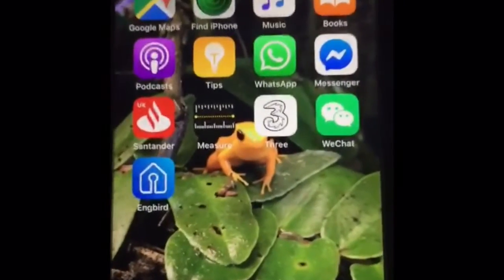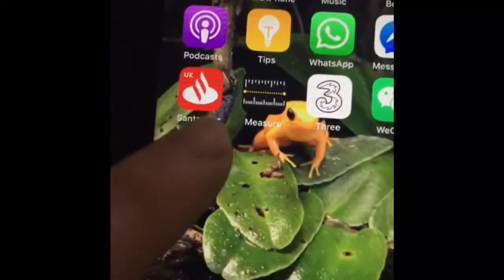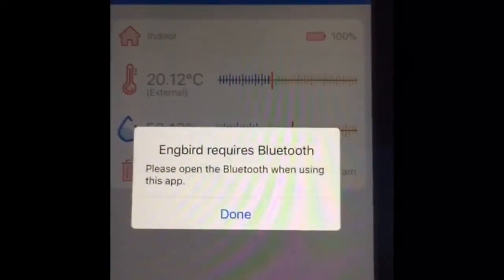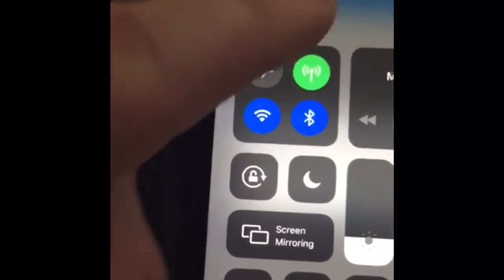This is the Inkbird app — it's called Engbird and you can download it for free from the App Store. It connects to the thermometer via Bluetooth and shows you what temperature your tank is at.